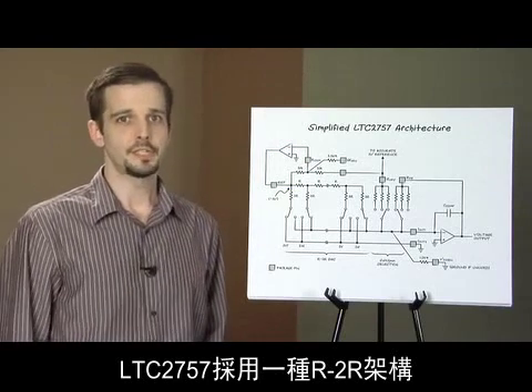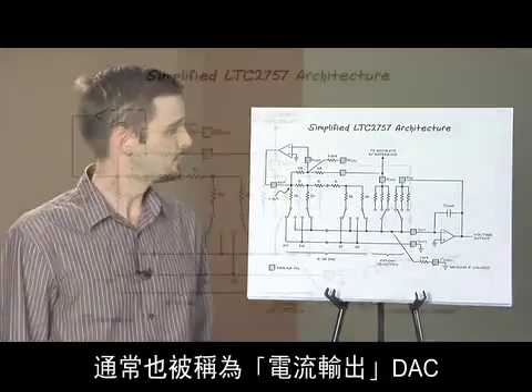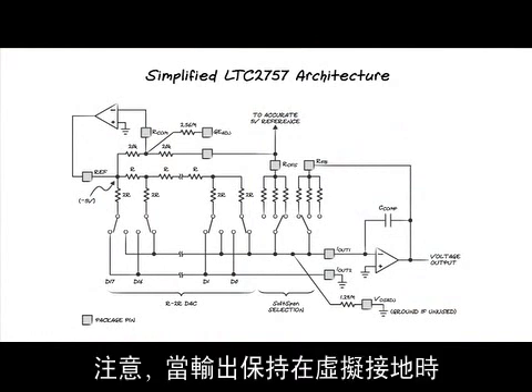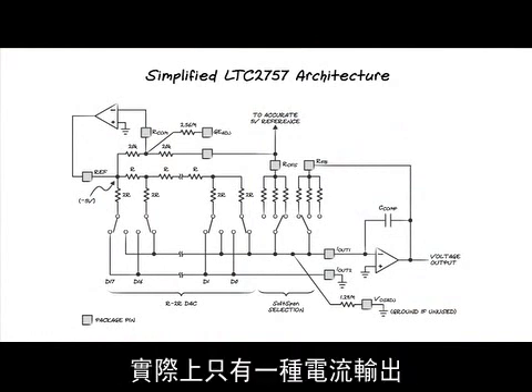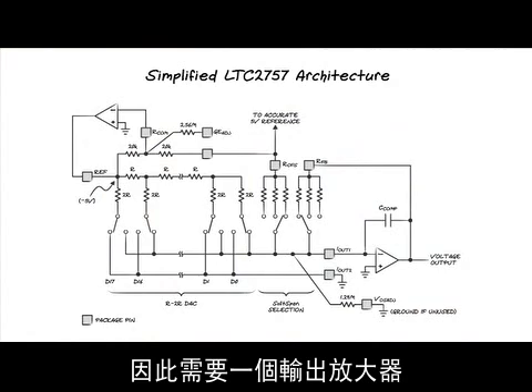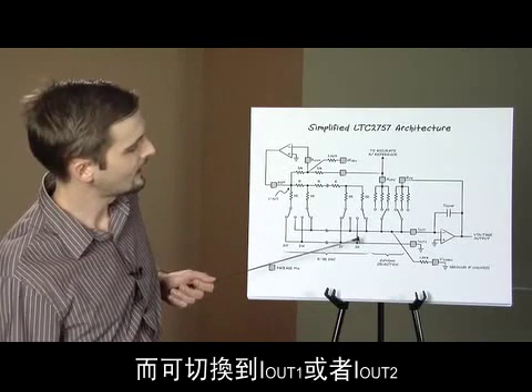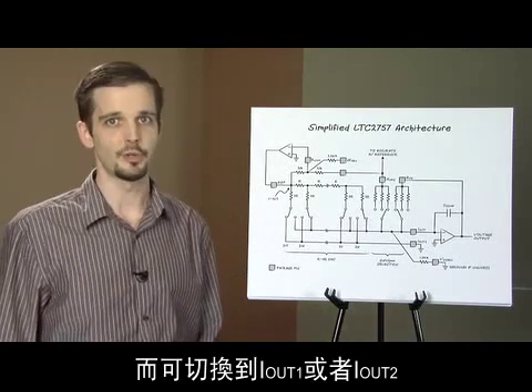The LTC2757 is an R2R architecture, which is often referred to as a current output DAC. Note that it's only really a current output when the output is held at a virtual ground, which requires an output amplifier. The latter produces binary weighted currents which are switched to either IOUT1 or IOUT2 in response to the digital input code.